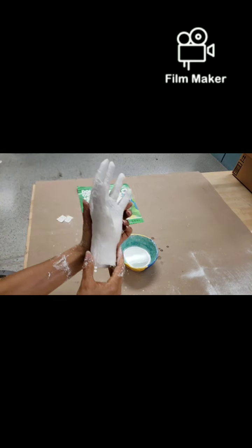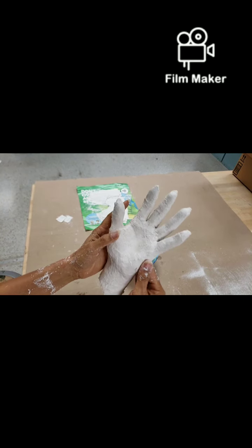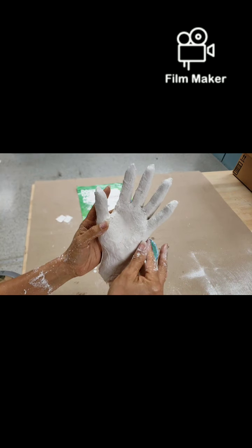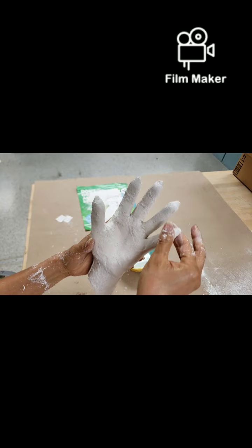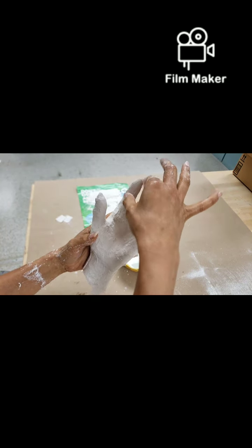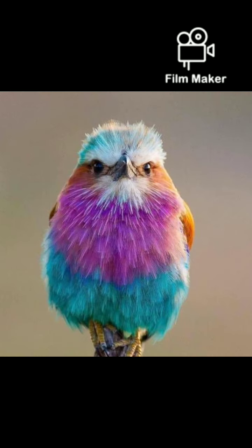There you go — you have a plaster hand ready for whatever prop you might want next. I would paint it and I'll probably be showing that on another video. Love you guys, thank you for watching! Don't forget to like and subscribe, and in appreciation for you staying this long, here's the cutest picture of a lilac-breasted bird — I hope you enjoy, have a great day!